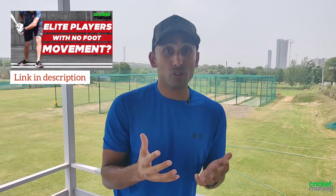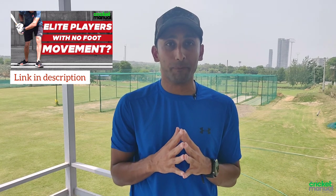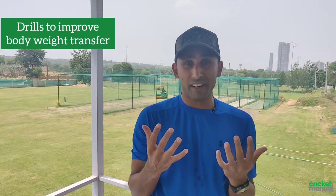Hi guys, you may have noticed how much I talk about body weight transfer in batting. I also made a video where I mentioned how much body weight transfer elite players achieve without moving their feet, and how well they time the ball. If you haven't seen that, you can see it here. Today I want to tell you about drills that are very important and very good for improving your body weight transfer.